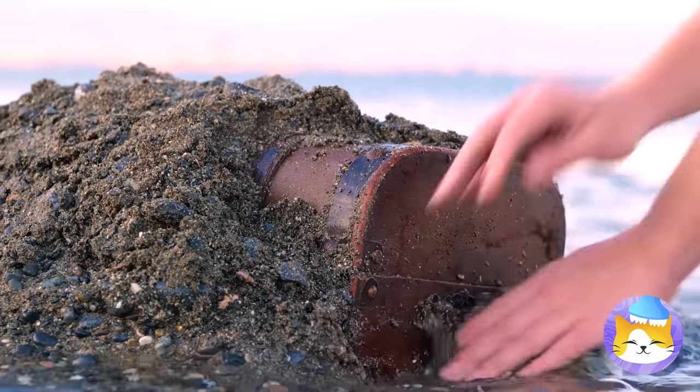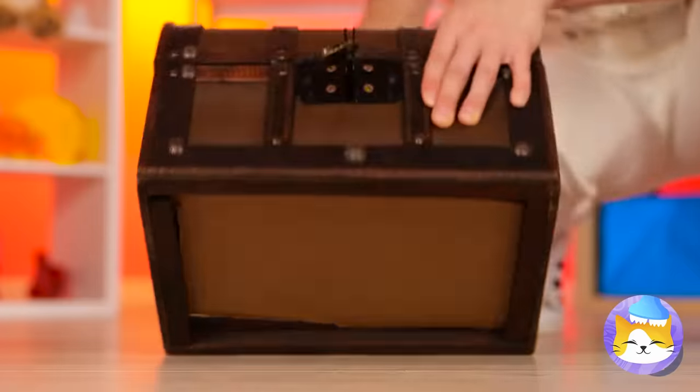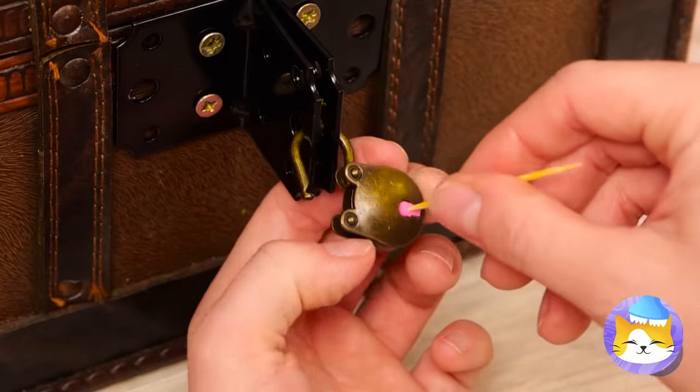Oh, look — a treasure chest! You're coming home with us! Just need to open this lock here. Hmm, well, she's got a bright career as a locksmith!